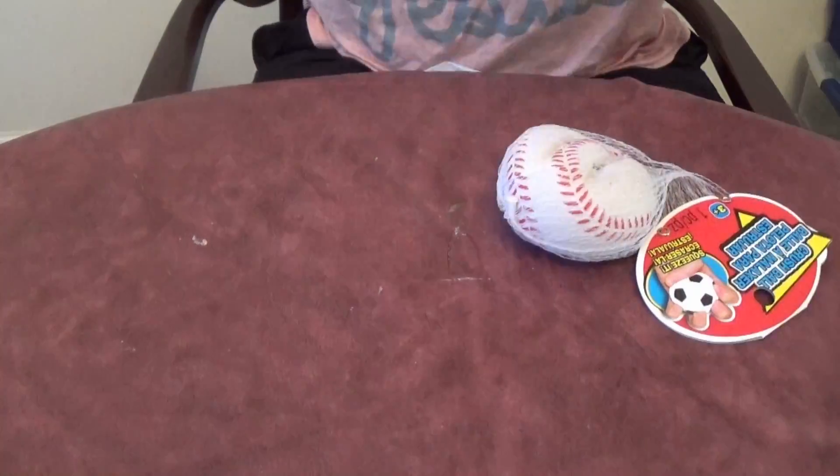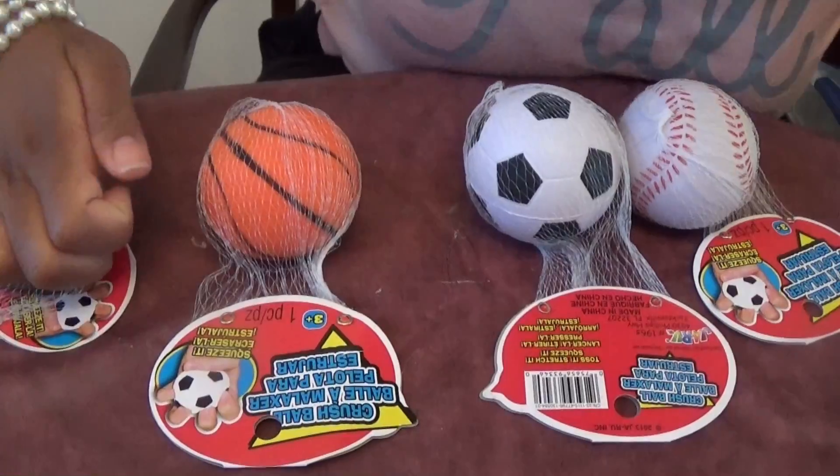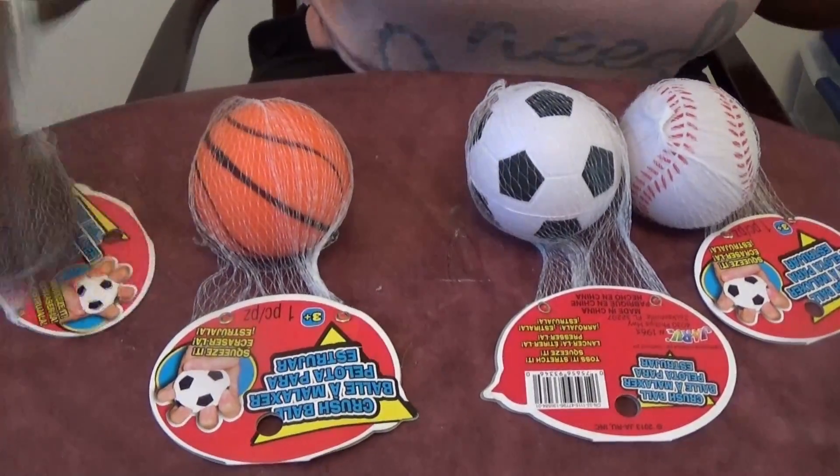Here is my order from squishiest to greatest. Squishy, squishy, squishy, squishy — you piece of brick. These are all of my crush balls. They were a dollar at Michael's.